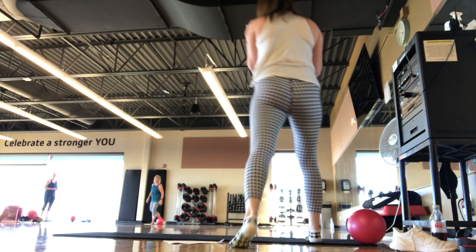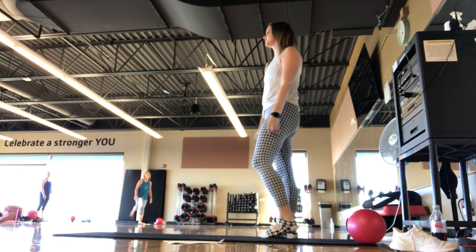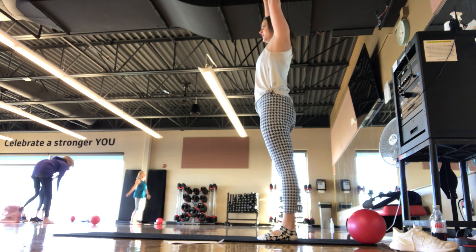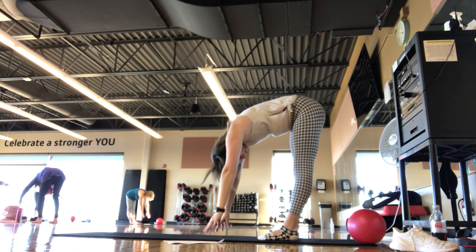All right, we will get started. When you're able to be standing, find a comfortable position. Roll the shoulders back. We're going to do a big inhale up with the arms, exhale up and over. Reach forward into a forward fold.